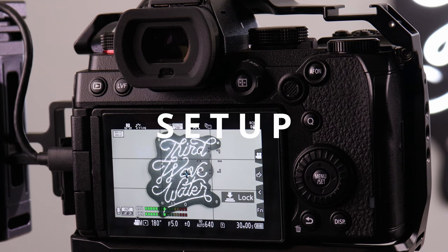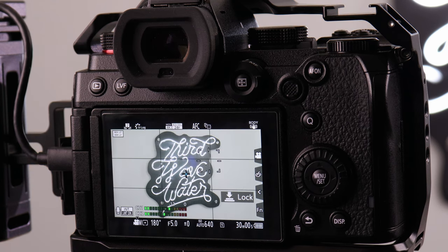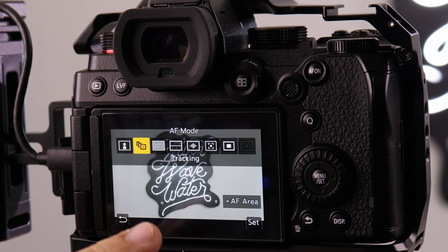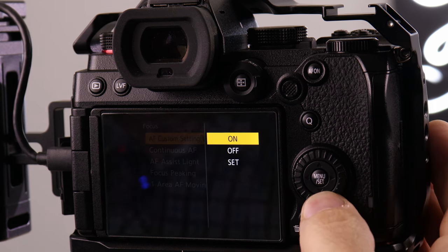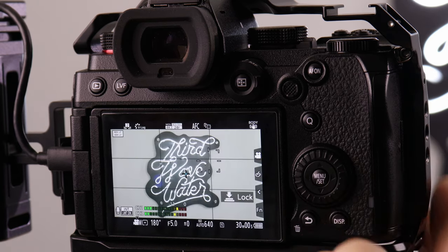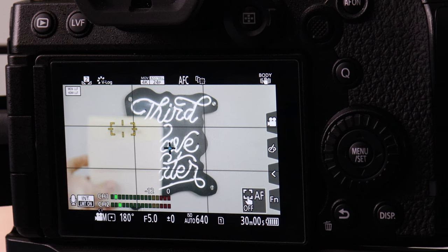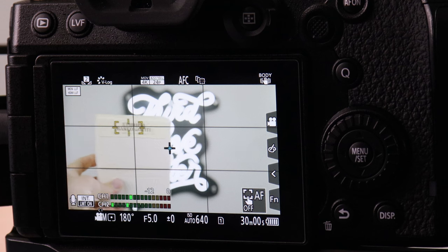Option one: continuous autofocus settings. There are settings that work in most situations. For setup, make sure to use a native lens and use a brightly lit subject. For settings, select AFC for continuous autofocus, then select tracking, then update your speed and sensitivity settings. With your subject in view, select it until you get an orange box. It's tracking.